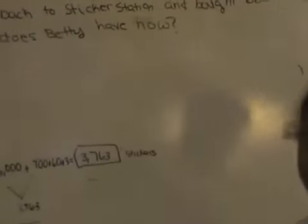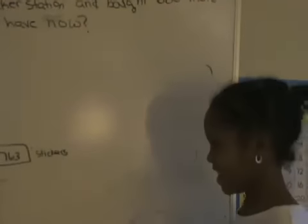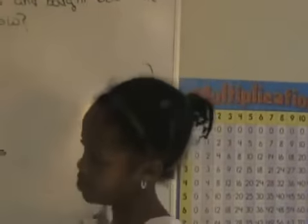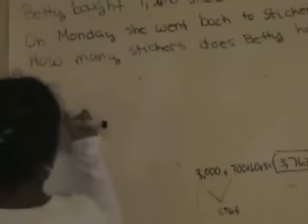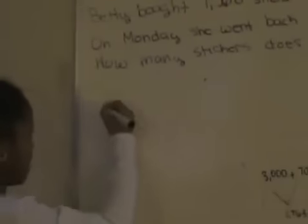Now that problem you just solved took about eight minutes. And that's what we're doing in school. But at home I'm taught how to stack, and we're not allowed to do stacking in school — that's why we have to figure it out that way. So I'm going to stack these numbers, which is way easy.